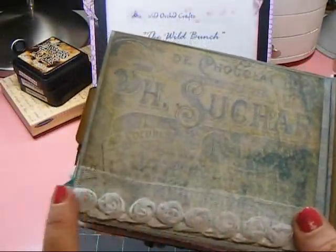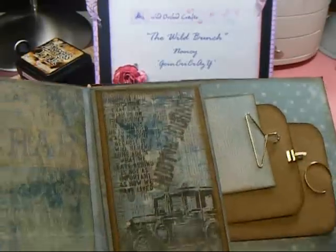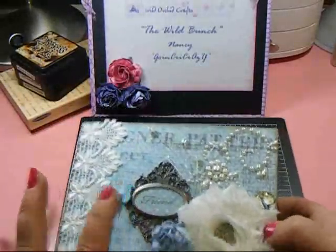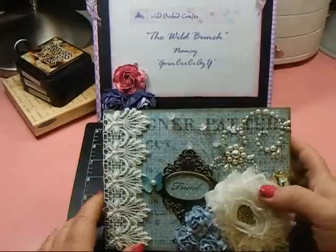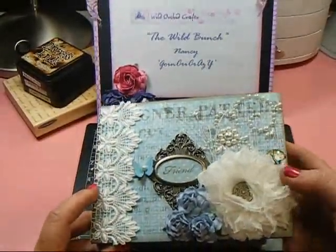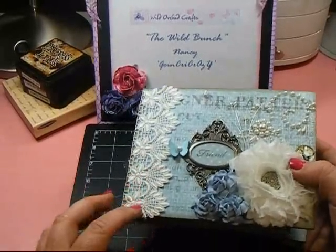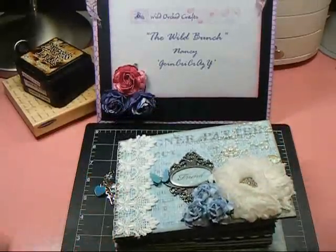Then some more of the Miro trim that's on the first page and a couple more tags here, more Tim Holtz stamping, and that's it — that's the back. So definitely not a card, but I really hope that she likes it. I really like the way that it turned out and the way that all the blues came together so nicely. I'll list all the item numbers that I used down below for you — if you have any questions just let me know. Thank you for watching.